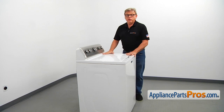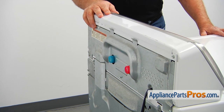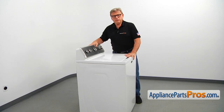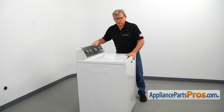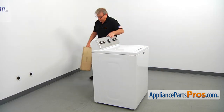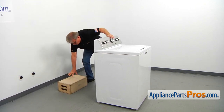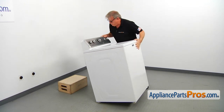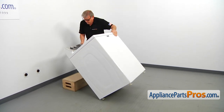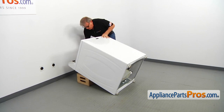All right folks, now we are at the washer and we are ready to put it on its back. But make sure that you disconnect the water inlet hoses, pull out the drain hose from the drain, and be prepared to collect some water coming out of the drain hose. Now we can put the washer on its back. I'm going to support the washer with this box as low as possible. Make sure it's not going anywhere.